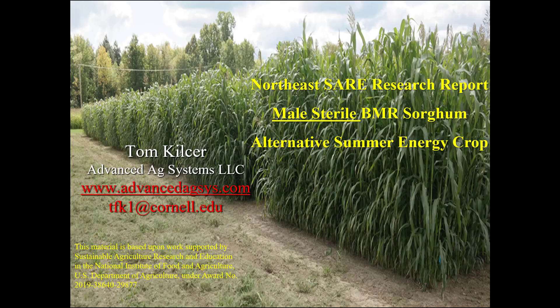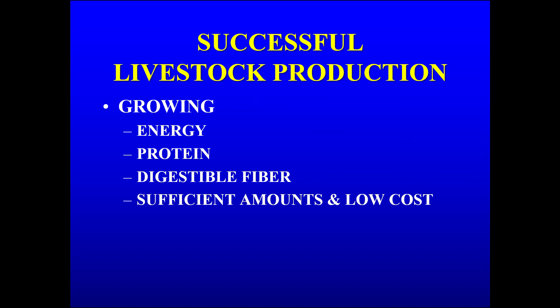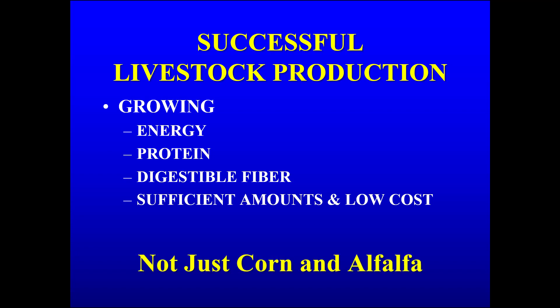This is a Northeast SARE research report on male sterile BMR sorghum as an alternative summer energy crop. Successful livestock production is growing energy, protein, and digestible fiber in sufficient amounts and at low enough cost. It is not just corn and alfalfa.